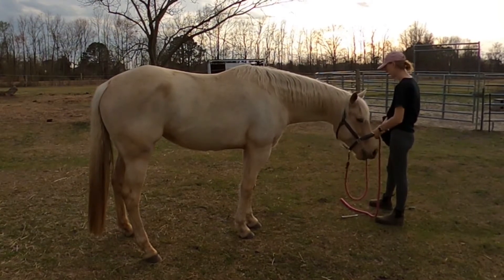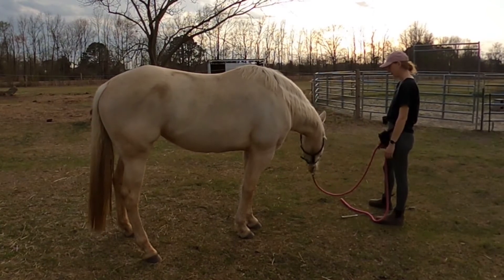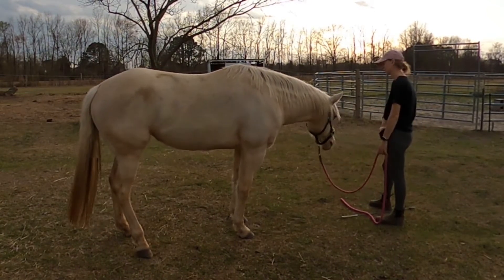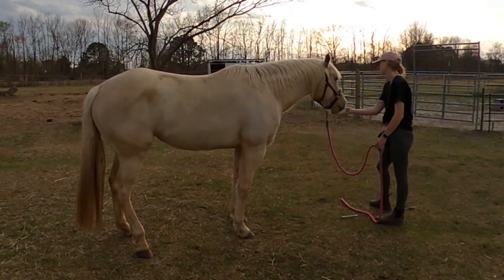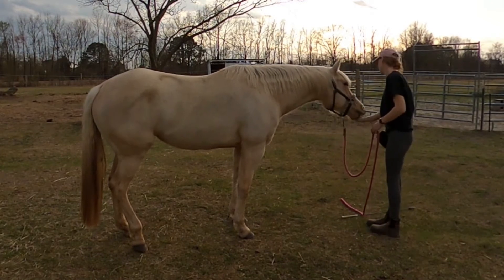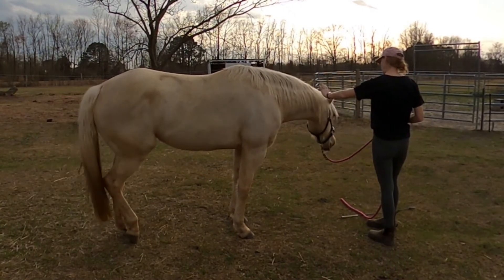She didn't come to my target, so I took it away and then presented it again. She's pretty solid with her nose and between her nose and her eyes, so I'm starting to work kind of on her cheek and then start working back from there — kind of on her neck. Like she was just kind of looking there, so I don't think she was necessarily going to the target, but I'll reinforce it anyway.